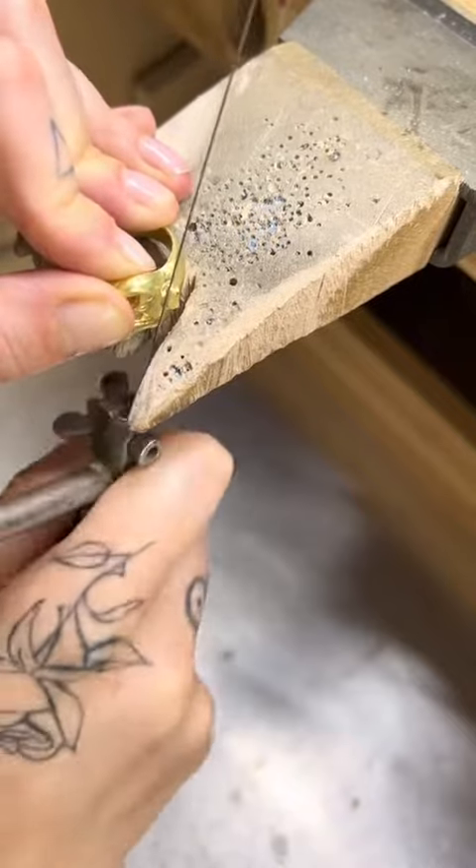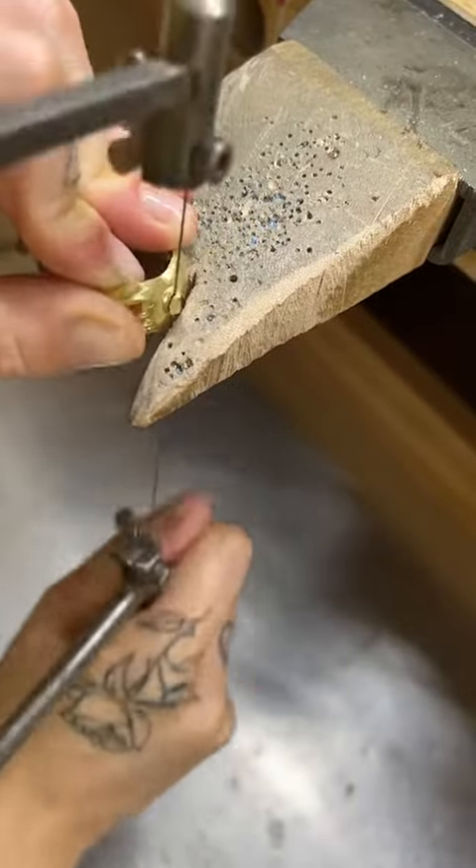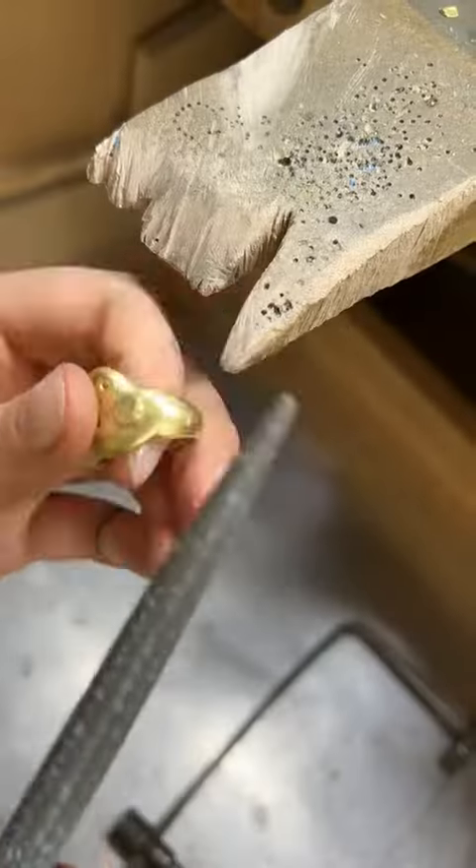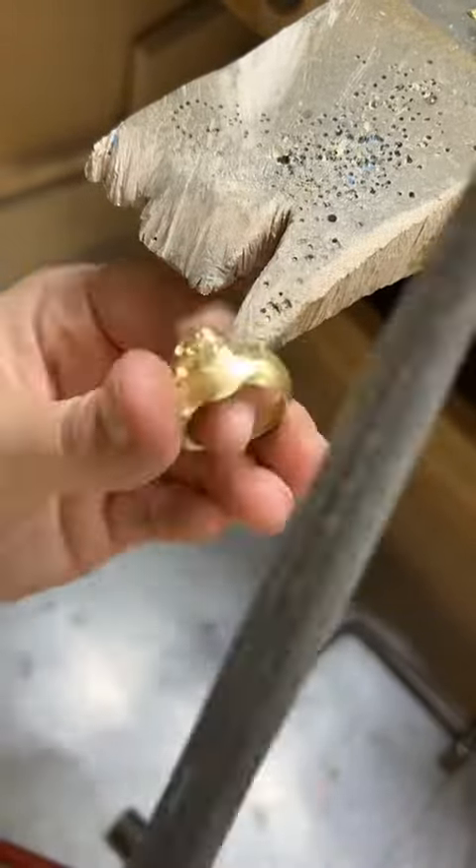This is actually going to be an empowerment ring — it's an old engagement set, and the client is having all of that taken apart and put into this ring. The main diamond in this ring is actually the diamond from her engagement ring.